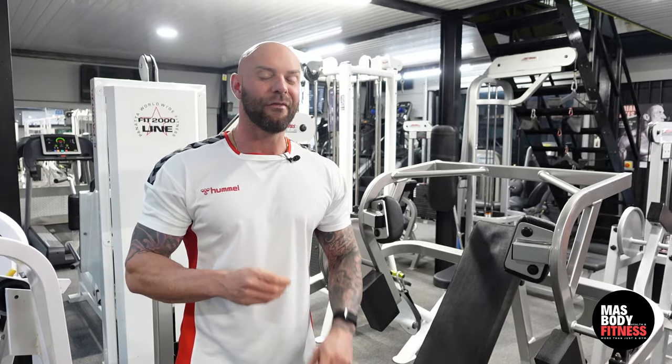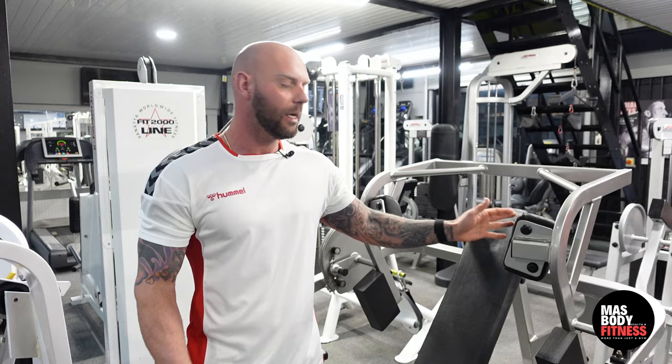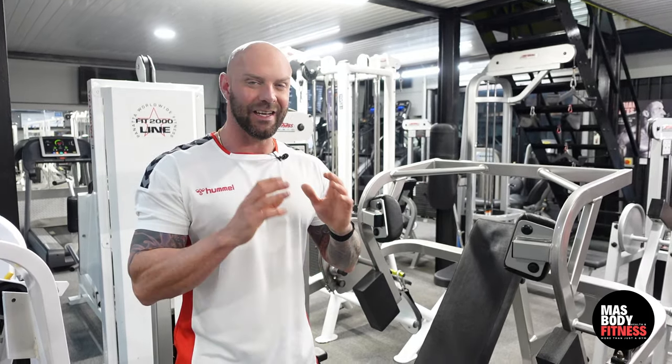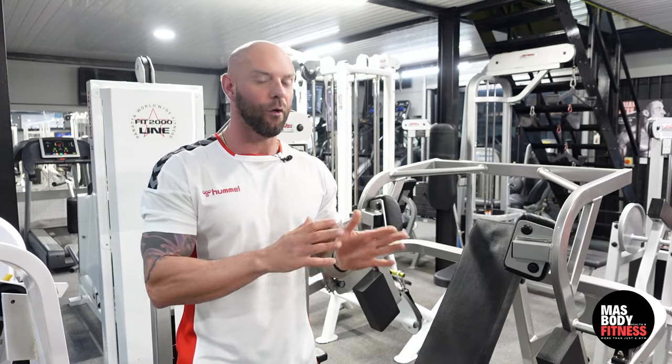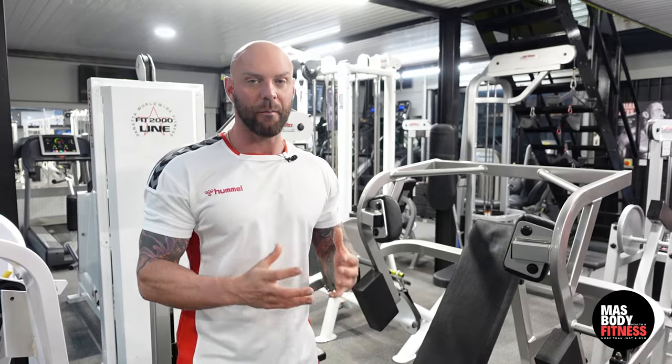We're on to one of my favorite machines — it's an old school classic, the pullover machine. This is a great way to isolate your lats, and in my back workout, probably like a lot of old school bodybuilders, this is going to be my first exercise when I do my back routine.